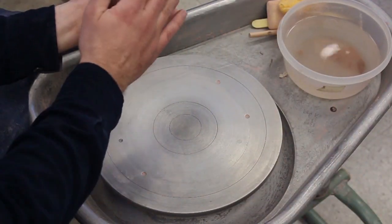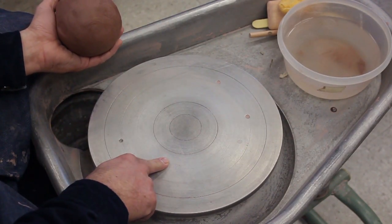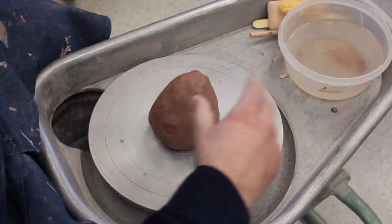Get the clay. The smoother, rounder part is going to be the bottom. The first step is the hip — notice the rings; that's to help you center. The more centered you can get it now, the better. If you kind of look straight forward, elbows out, you can just plop it down.